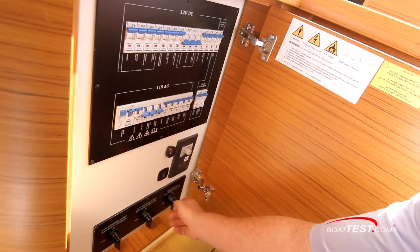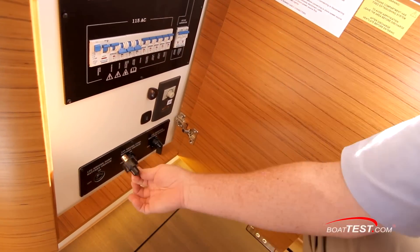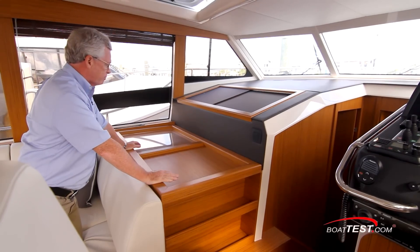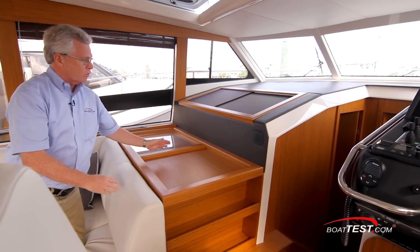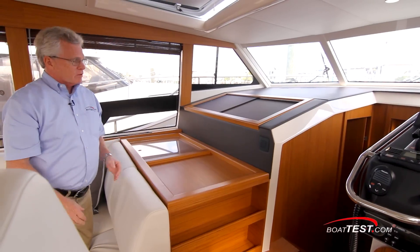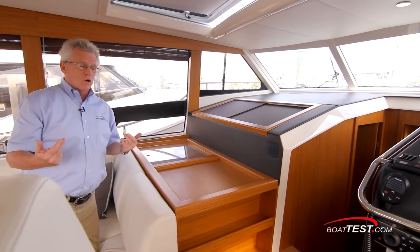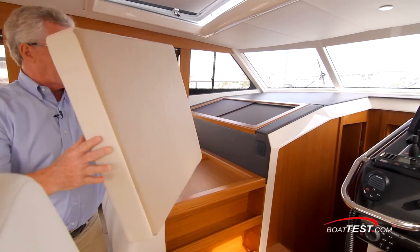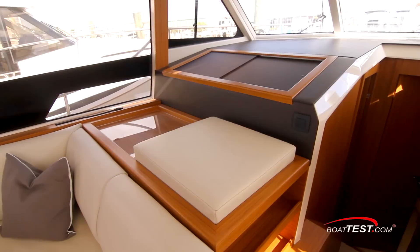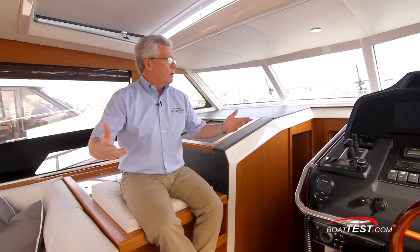Down at the bottom are the battery switches for the engines and the house batteries — and the keys are removable. Just ahead is a bit of a navigation station. There's a plastic overlay for chart storage and a chart table to the side. This boat makes an ideal Great Loop boat because of its low profile. If we want to accompany the captain at the helm, there's a cushion that fits right into place, giving a comfortable seat with a great vantage point.